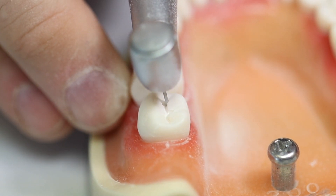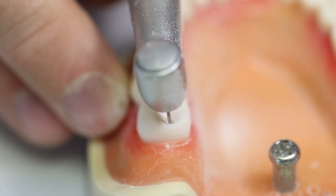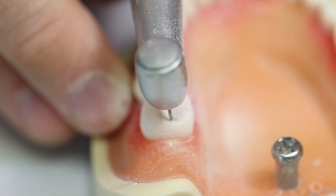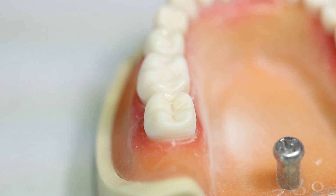Start following the lingual groove and the buccal groove, and maintain the integrity of the cusps by following around them and not flattening them. Blow off the dust with an air syringe when it becomes difficult to see.